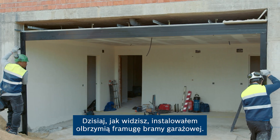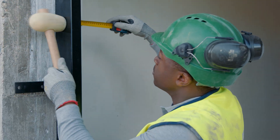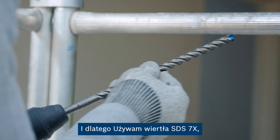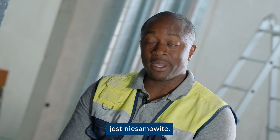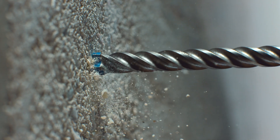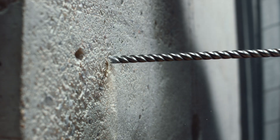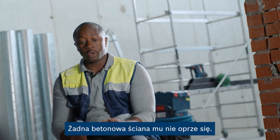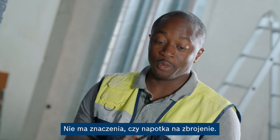Today you watch me installing a huge garage door frame. I usually drill holes in concrete, and for this reason I use the STS7X — an amazing drill bit. No concrete wall can resist it. It doesn't matter if a rebar stands in its way.